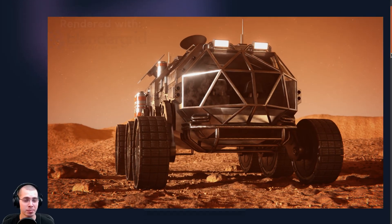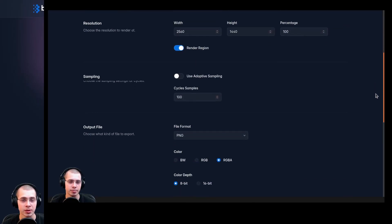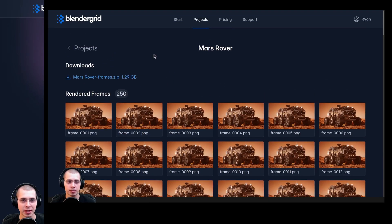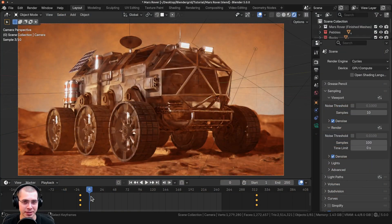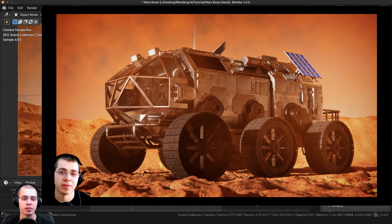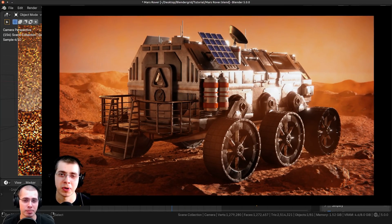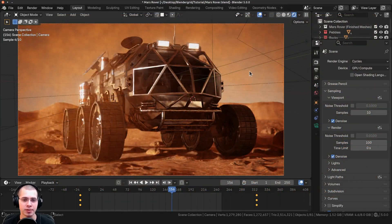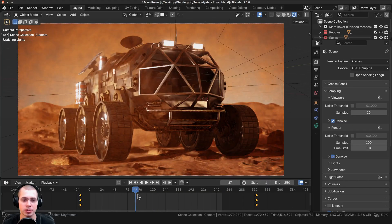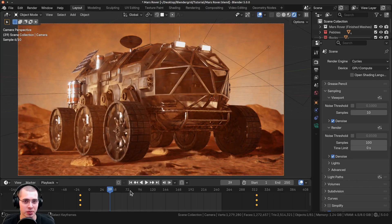Blender Grid makes it really simple and easy to render your projects. You basically just upload the files, check over the settings, check the preview renders to make sure there's no problem, and then you can render the frames and download the finished files. For an example file to test out Blender Grid, I have this Mars Rover artwork which I created a few years ago. This is a great project to test out Blender Grid because it has lots of details, lots of different textures, and it also has some volumetrics. The render is a little bit slow in the viewport, and I've just done a simple animation where I have the camera moving through the scene.